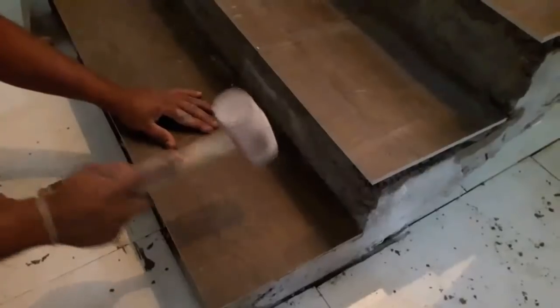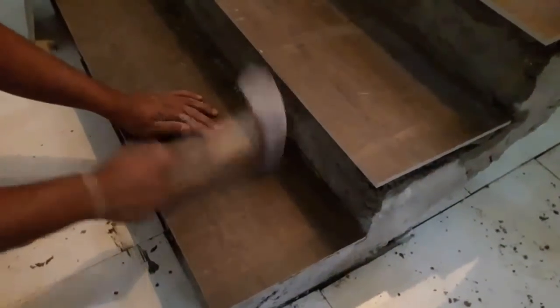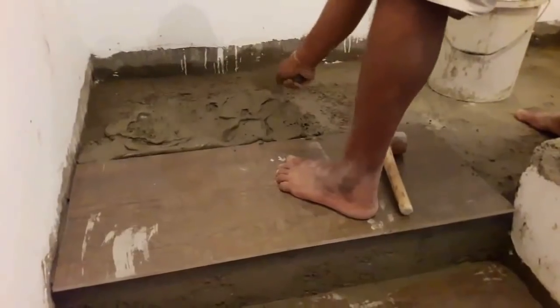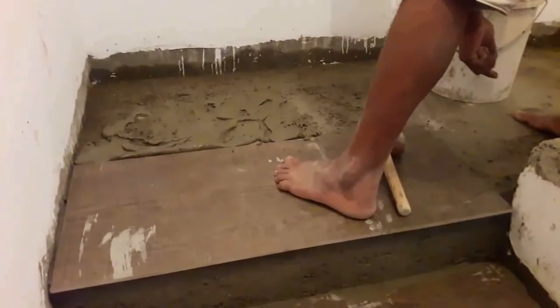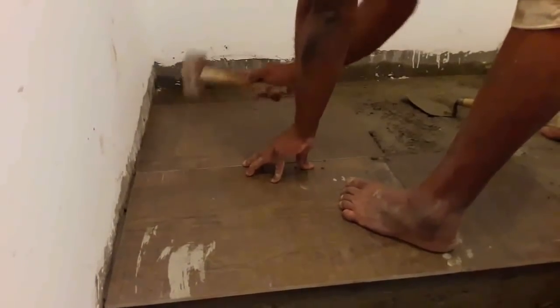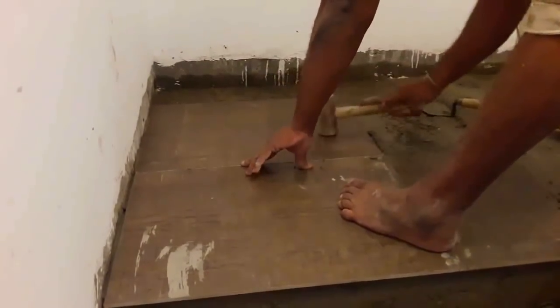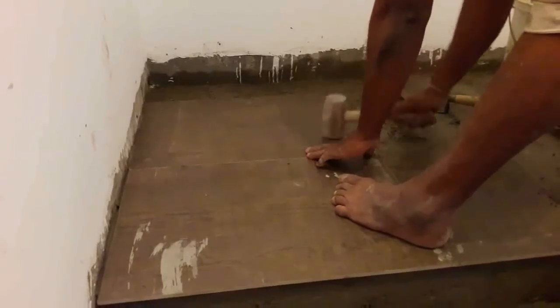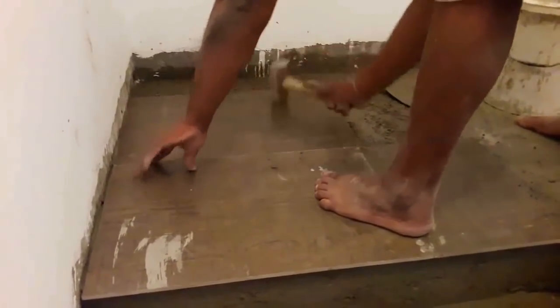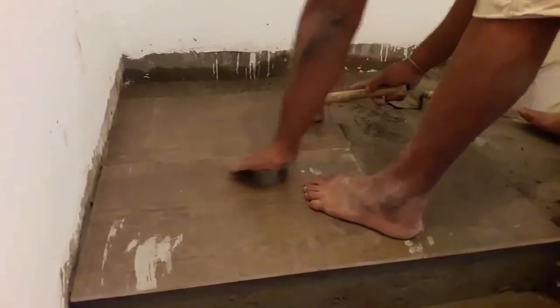After you finish tiling the steps, you can install tiles onto the landing. After you finish tiling the landing, you can start tiling from the landing to the first floor.